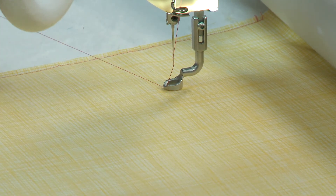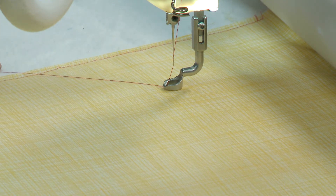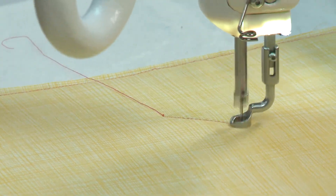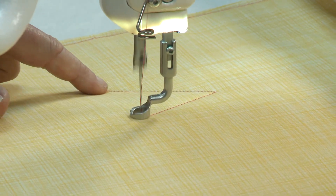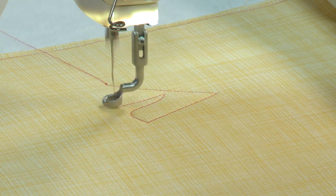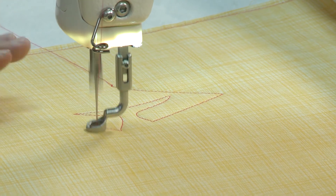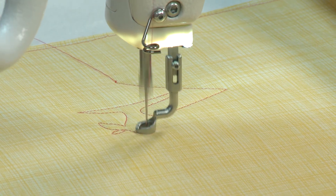The machine is doing the guiding for me — I don't have to touch it. It takes a couple of tying-on and tying-off stitches and then off it goes. All of the stitches are perfectly even, approximately 12 stitches per inch. It's absolutely beautiful, and every time I repeat this pattern it will stitch out exactly as I've inputted into the computer.